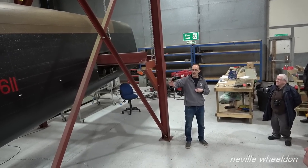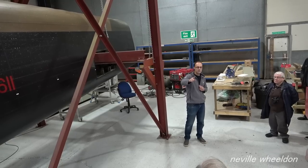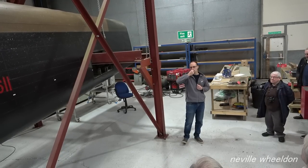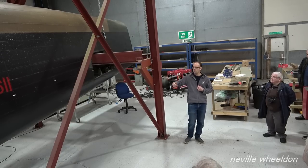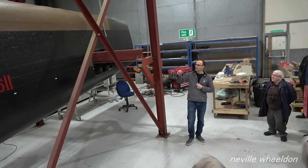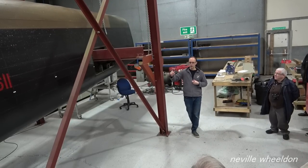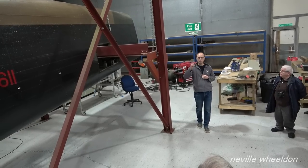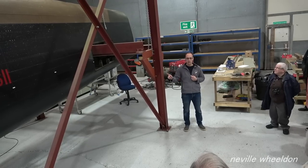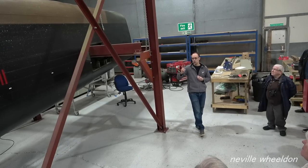Because the jig had already been made to fit NX611, we knew that if we could make KB976 fit the jig, then it would fit NX611. So KB976 came in, all the work was done, and now we're back here with NX611 back in the jig. Because of the experience we've gained from working on KB976, we're going to approach NX611 slightly differently.